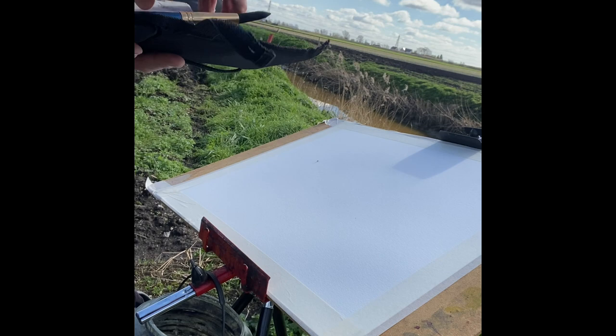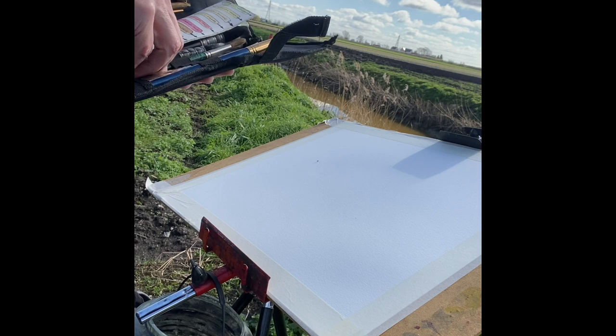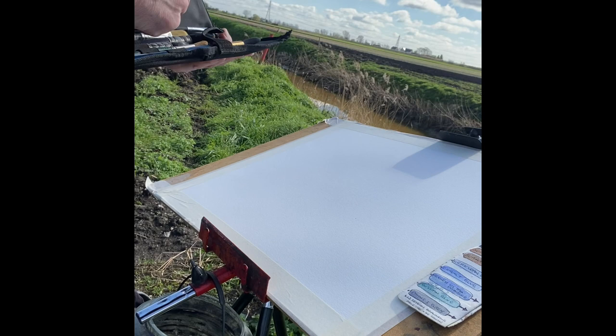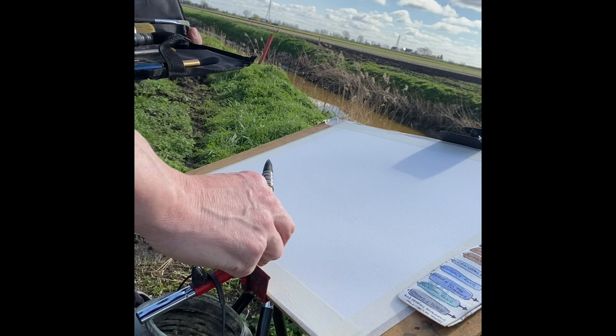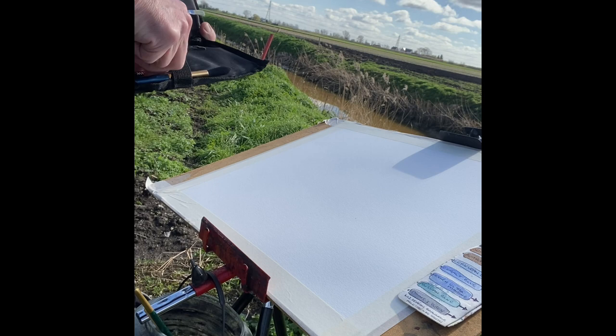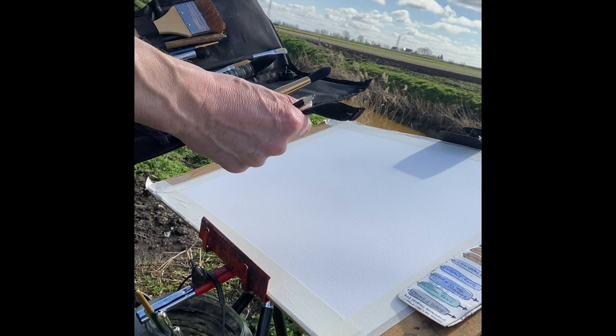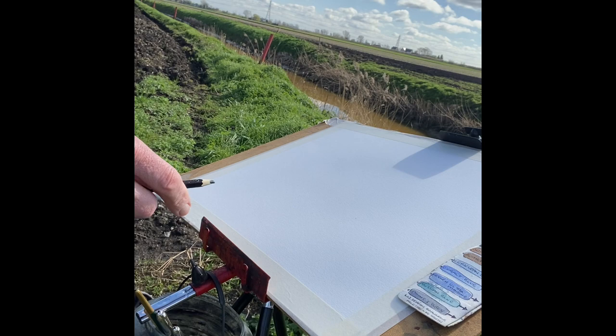I've got the brushes and pencil in here somewhere. My little color charts are always quite useful, and we're just going to get stuck straight into this painting. The brushes I'm going to use today: a mop brush, a number 12 round brush, a number six round brush, some Skoda travel brushes I've shown before, and a number two.